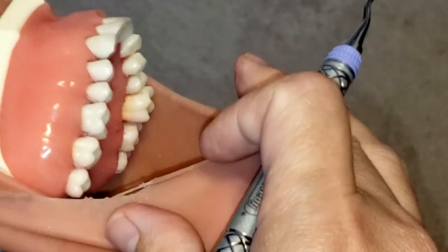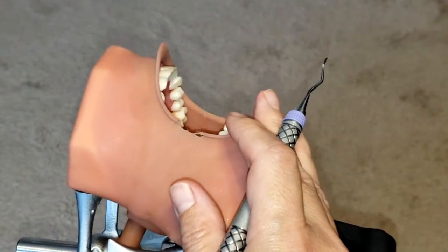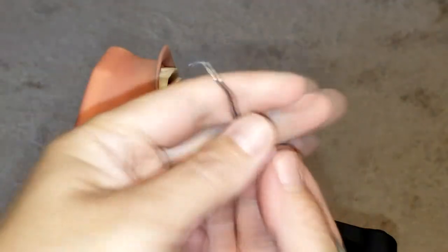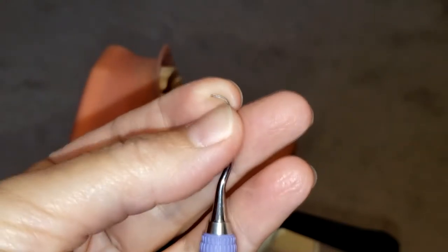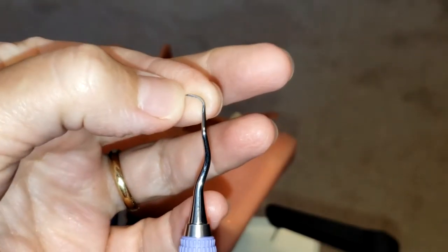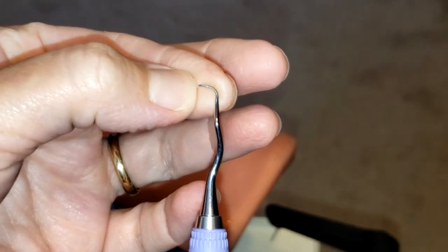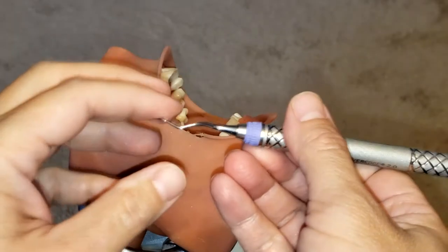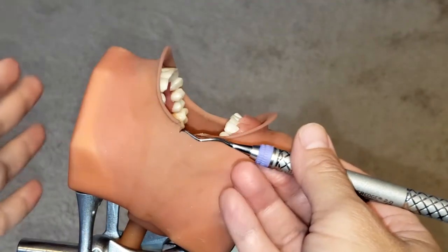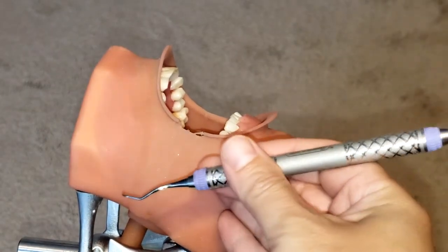Before we begin, it is very important to know that you have to make sure you are using the toe third of the instrument — so the side of the instrument, just the toe third right there — in order to remove the calculus. That is what should be in contact with your teeth at all times.